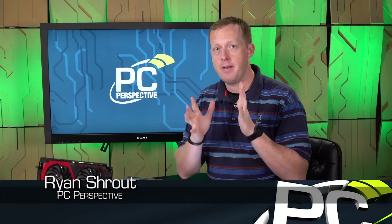Hey everybody, welcome to PC Perspective. I'm Ryan Shrout. Today we're here to finally talk about the new GeForce GTX 1060. No longer a preview — we're allowed to review the graphics card now.